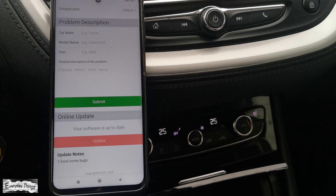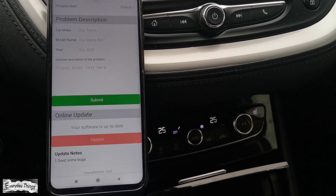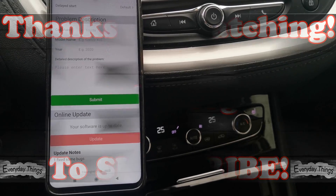Now your Autocast wireless CarPlay adapter is updated. Thanks for watching — don't forget to like and subscribe.